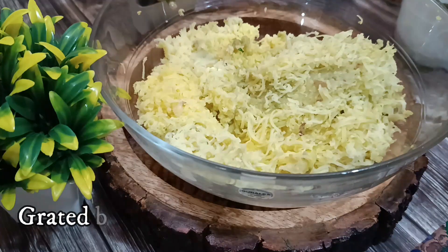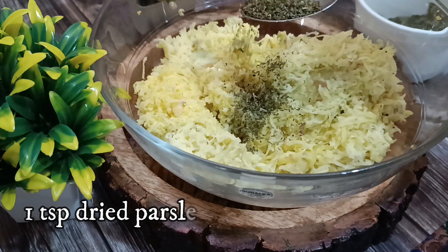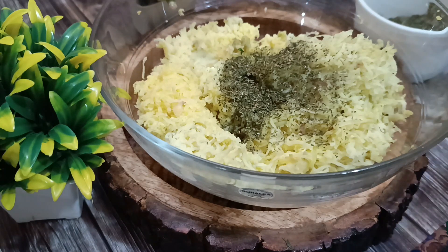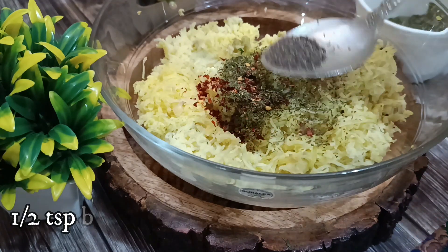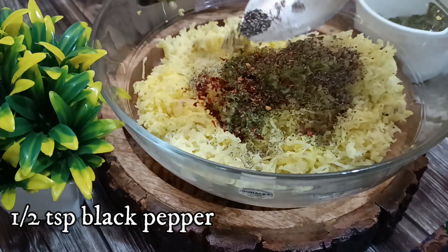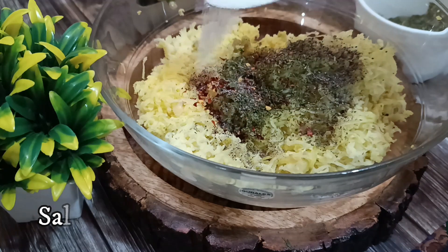I've taken some boiled grated potatoes. Into that I'm adding in some dried parsley — you can also add fresh parsley if you have it at home. I'm adding in some red chili flakes for that nice spicy taste, some black pepper, and you can see how beautiful this looks. Adding in some salt to taste.